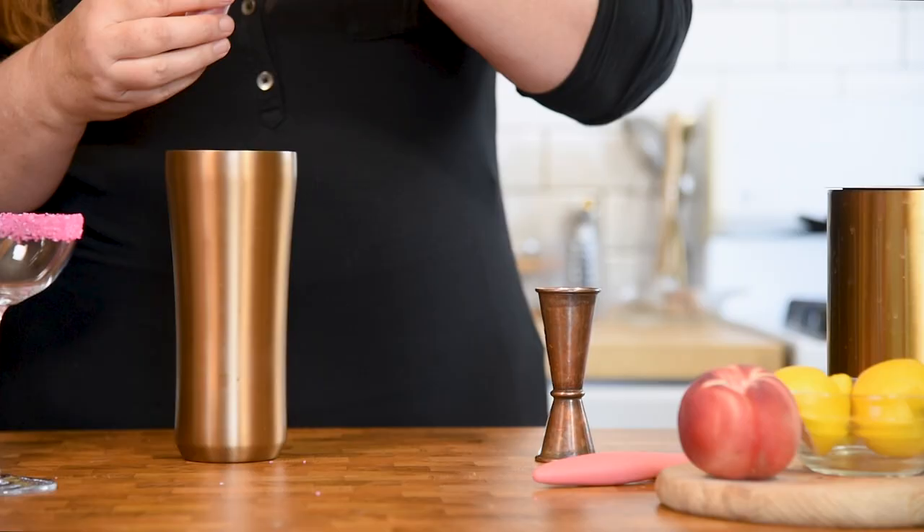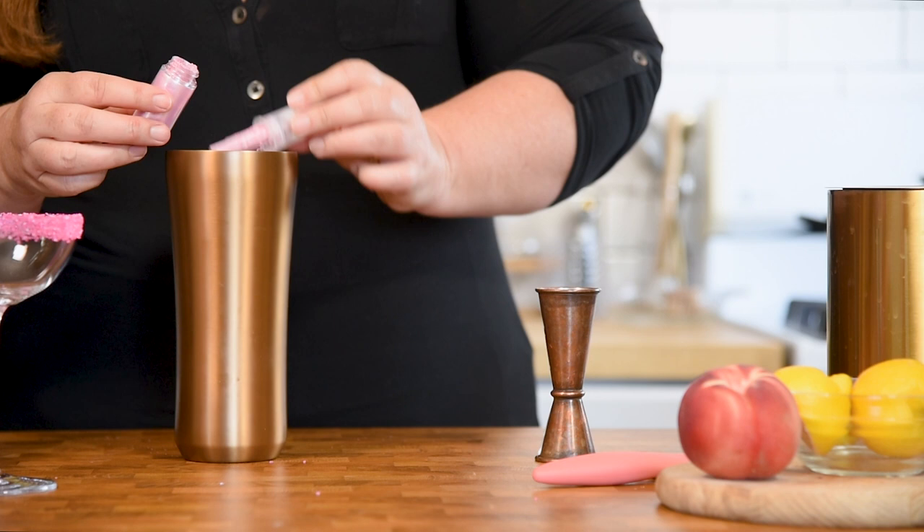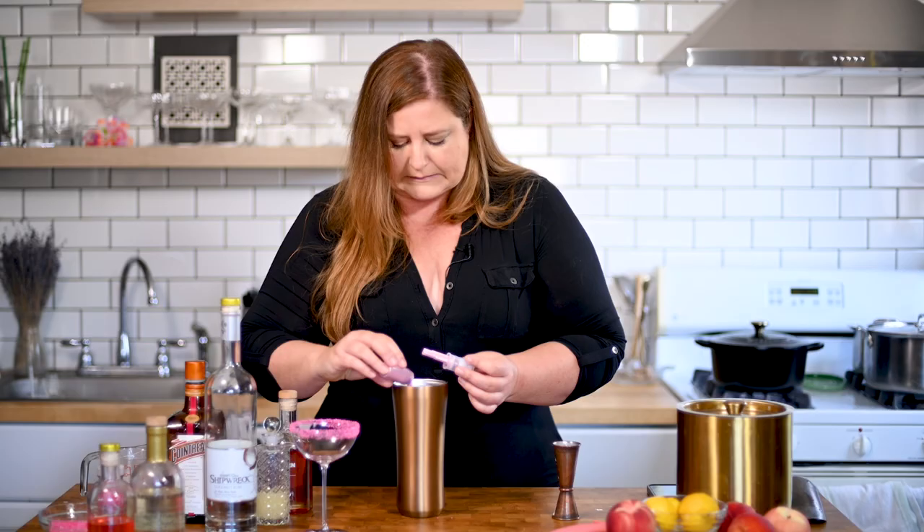I'm not sure how much glitter to put in — I couldn't even tell you a measurement on that one. Just guess. Have fun. Glitter everywhere. All right, shake it up.